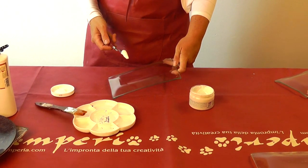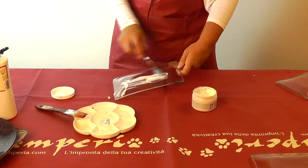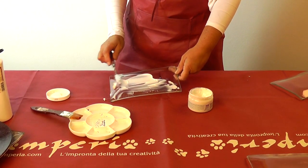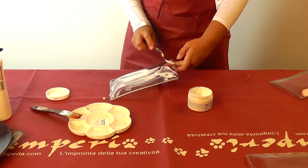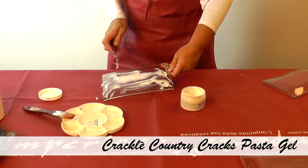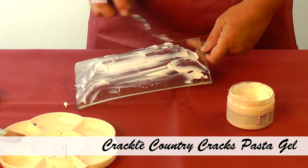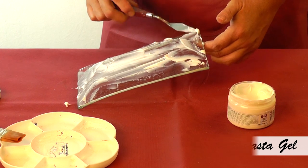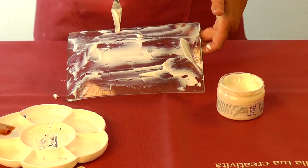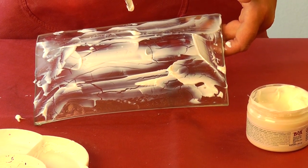Let's spread it with a spatula, on the surface like this, leaving some structure. Don't make it too flat. You can notice immediately some crackles appear, but of course you need some time in order to make it dry completely, as it is thick. Can you see the crackles coming out already? But of course this crackle is not ready yet.